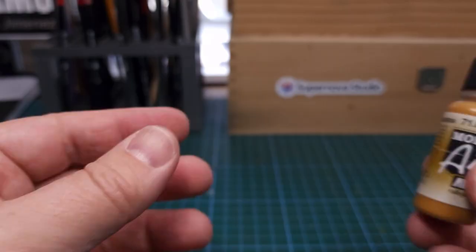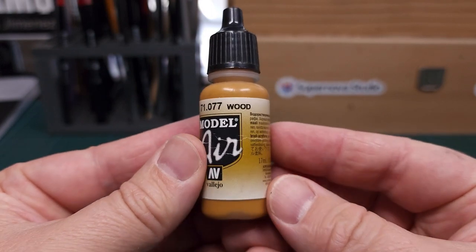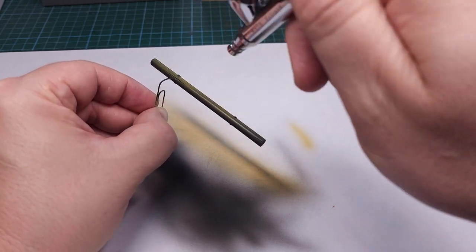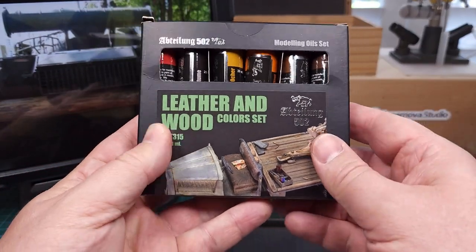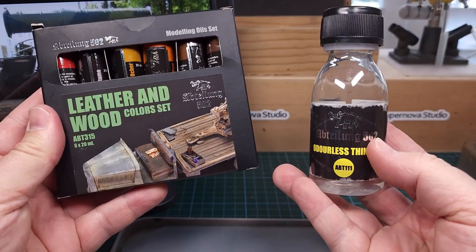This is now ready for paint. The base color I'm using is from Vallejo Wood Color, applied in an even coat across the entire beam.